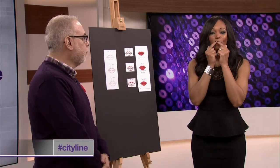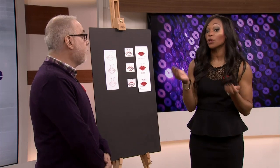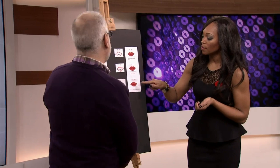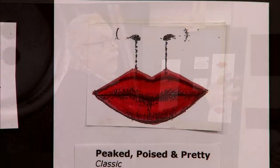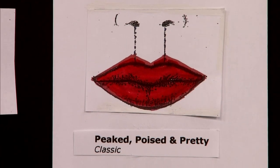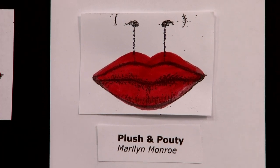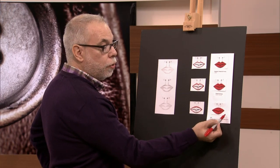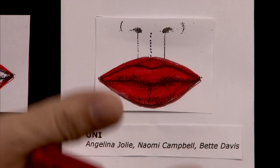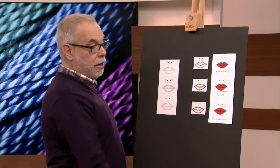We want to spend some time talking about the Cupid's Bow, that beautiful part of the lip that can be transformed for different looks depending on what you're looking for. So we have three examples to start with: Peaked, Poised and Pretty — the most classic one. We have Plush and Pouty, very Marilyn Monroe, which makes your mouth very full, voluptuous and sexy. And then there's the Uni Lip, which has no Cupid's Bow — it's a rounder effect on top, as seen on Angelina Jolie, Naomi Campbell, and originated by Bette Davis.